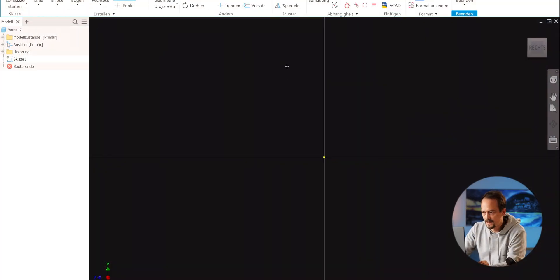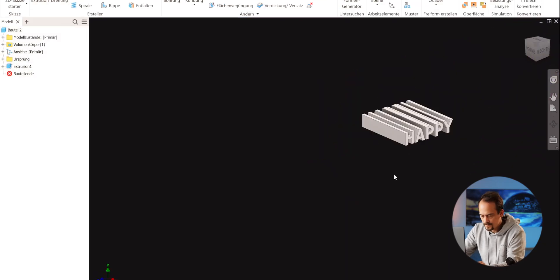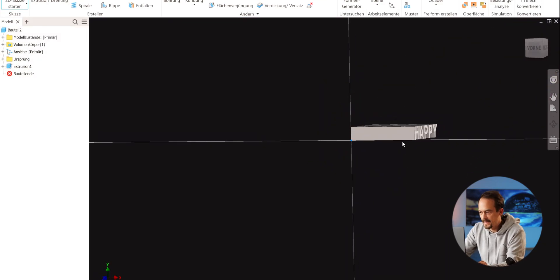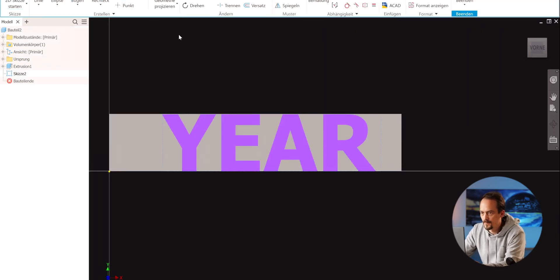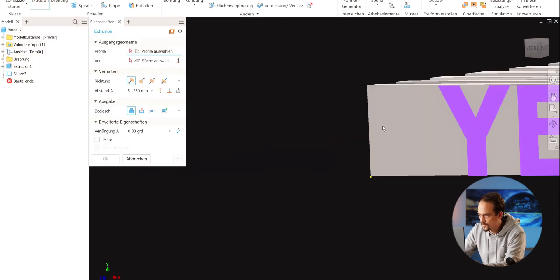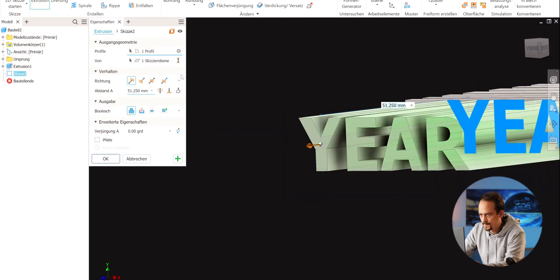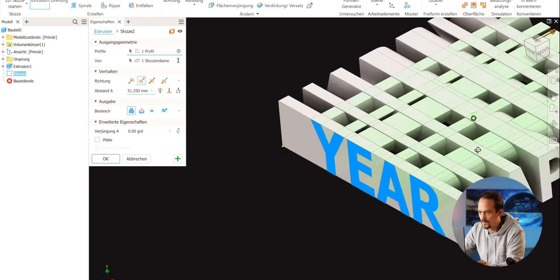Again we put in the word 'Happy' and extrude it. This time we put it to the left, and here I put in the next text. Then we do the same exact thing as before: we add the extrusion, invert direction, and say only do whatever cuts — using the intersection method.